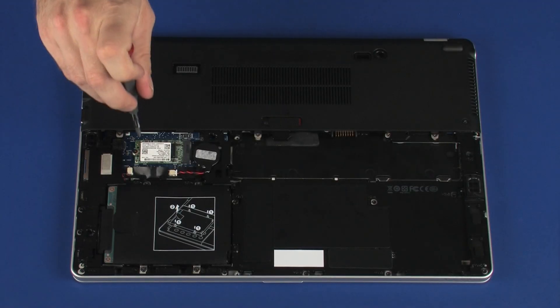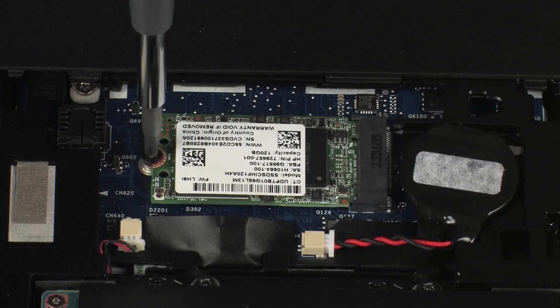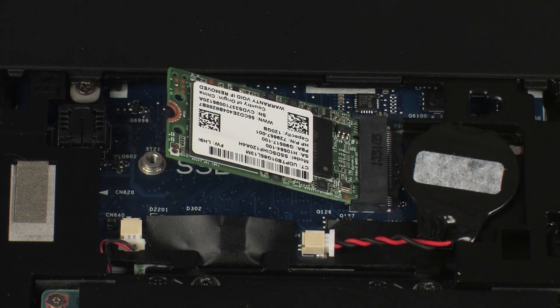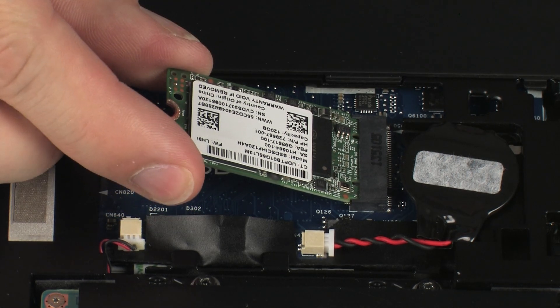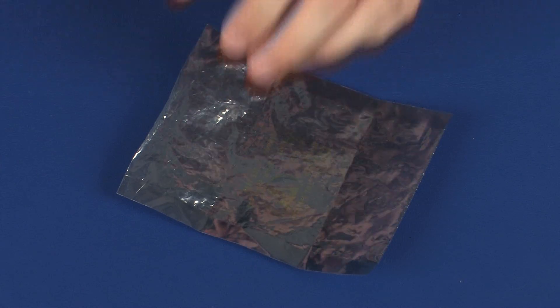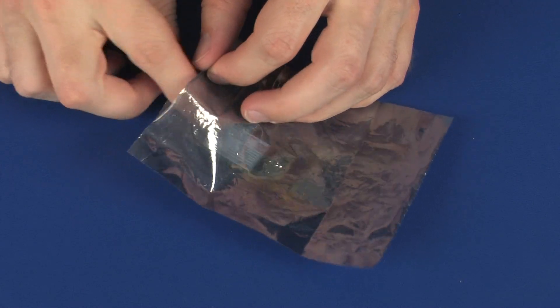Remove the 3 mm P1 Phillips-head screw that secures the solid-state drive to the system board and allow it to release to the spring tension position. Grasp the solid-state drive by the edges and pull gently to remove it. Place the solid-state drive in a static-dissipative bag.